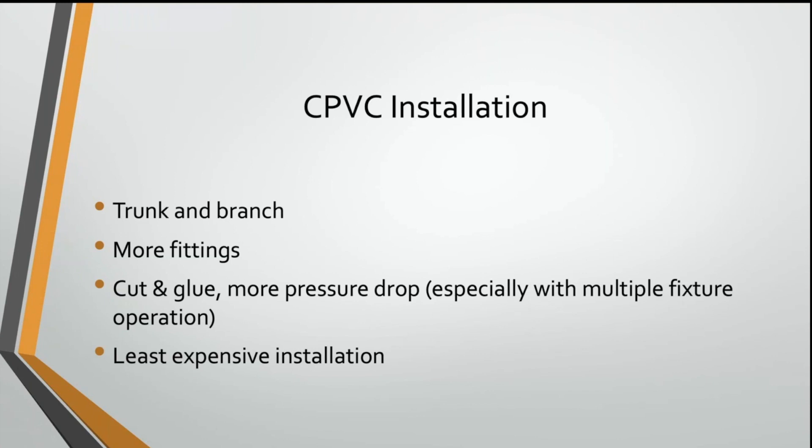What that means though is that this kind of system is more prone to pressure drop and lower flow, because the way you cut that pipe, it's squared off inside that fitting. It doesn't fit all the way into the fitting. It's often not deburred properly, so there are little jagged edges hanging down and it induces a lot of pressure drop into your plumbing system.